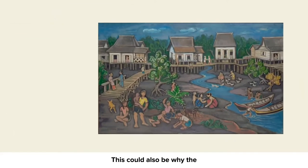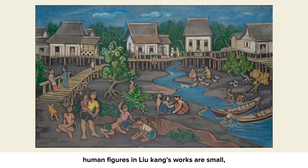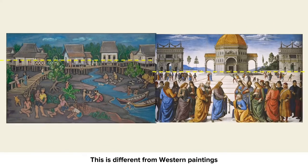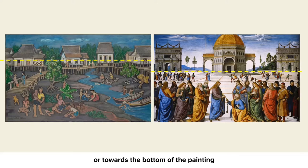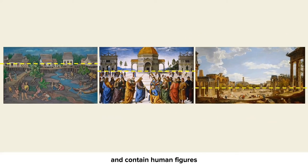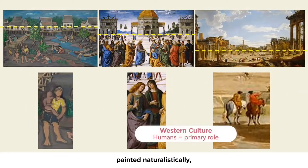This could also be why the human figures in Liu Kang's works are small, stylized and anonymous, drawing attention to the environment rather than each unique individual. This is different from Western paintings where the horizon line is always in the middle or towards the bottom of the painting, and contain human figures painted naturalistically, each with unique identities, placing humans as a primary role in the scene.